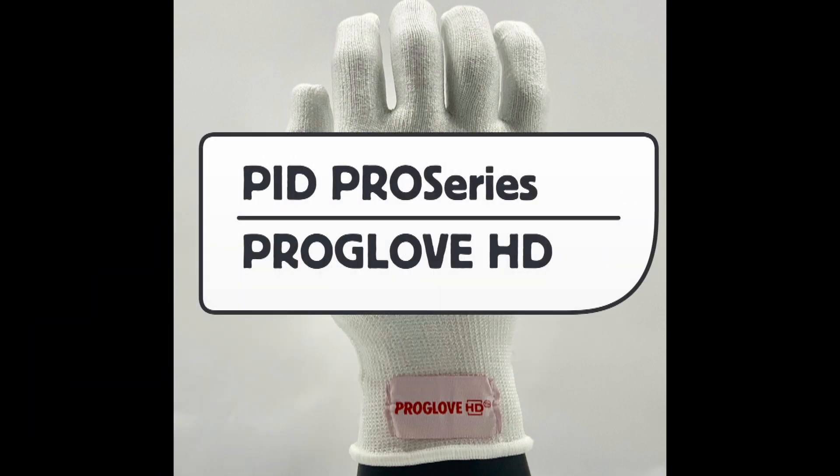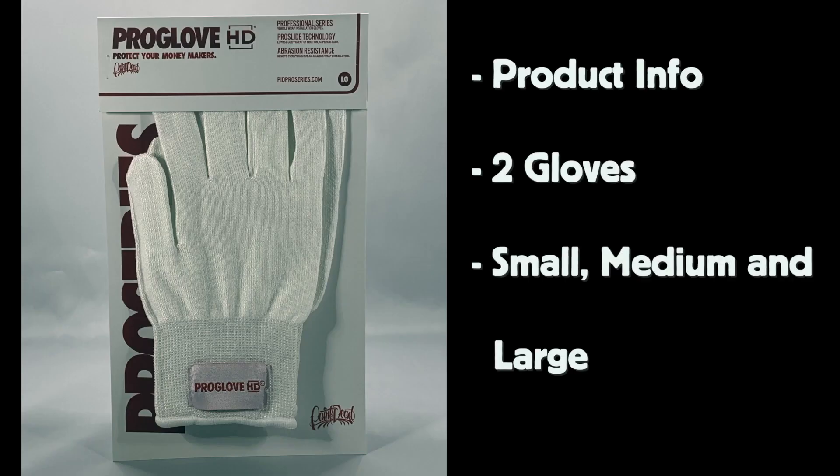This is a product video for PID Pro Series HD Pro Glove. The HD Pro Glove comes in a sealed package with product information on the top tab.